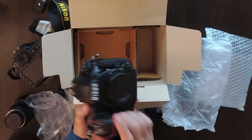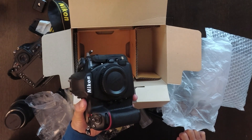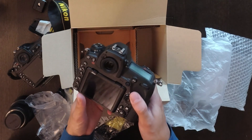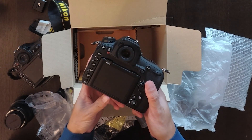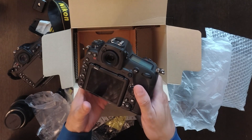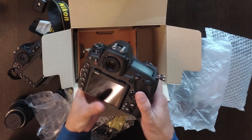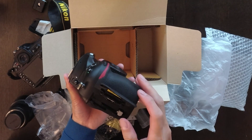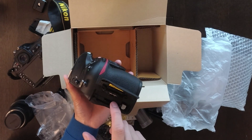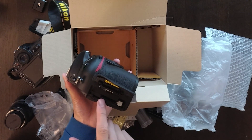Just before I finished the purchase, the vendor asked if I needed extra memory cards. I said no, I have a lot. But he mentioned they introduced a new card called XQD. Normally what I do is shoot on CF card and back it up on the SD card slot as a safety backup — in case one card gets corrupted and you lose all your photos.